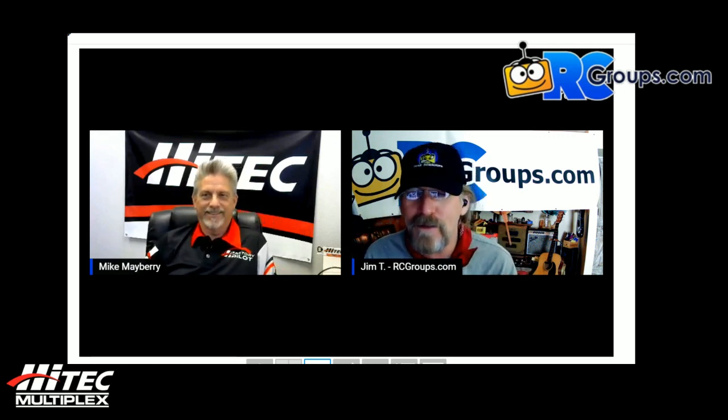Hey everyone, it's Jim T Graham with RCGroups.com. Today I am with Mike Mayberry. If you don't know Mike, you probably should. Mike works for HiTec and might be the guy you'd talk to or get an email from if you had an issue with the radio. Mike was the first person in the industry who ever answered a question I had about crow on an ultra stick I was building.